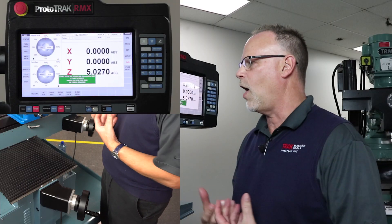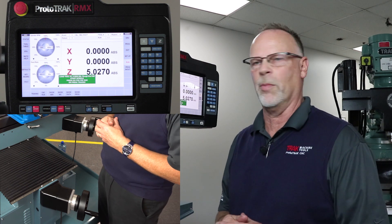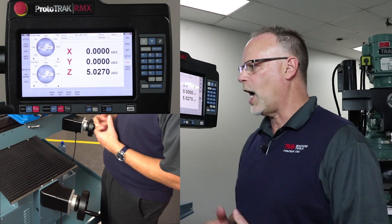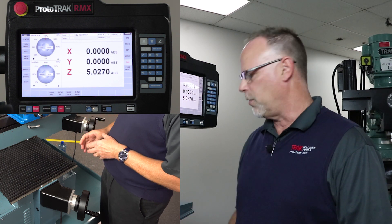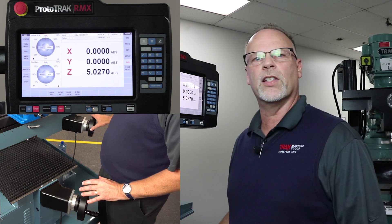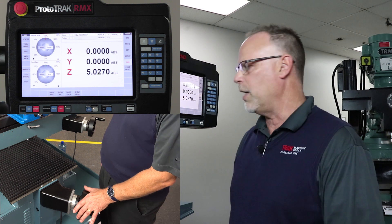But this is where the scary part comes in, because now I've got to hope that everything's going to happen right when I push that go button — because this time we're cutting chips. But in our case we're just going to go to tracking. When we're in tracking, your x-axis hand wheel is the coarse feed and your y-axis hand wheel is the fine feed.